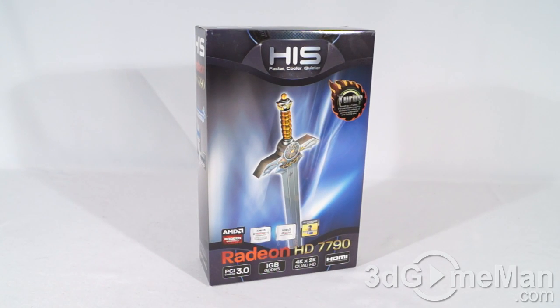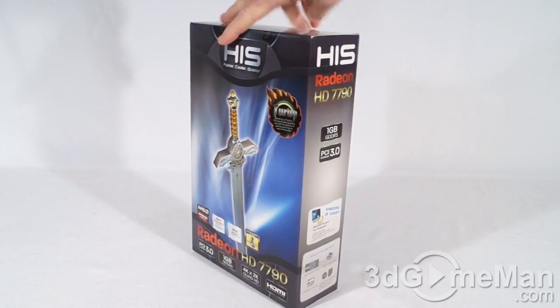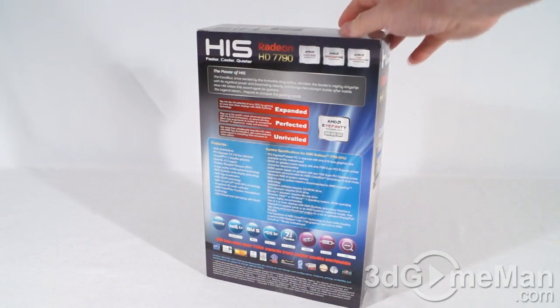This is the HIS HD 7790 iCooler Turbo one gigabyte GDDR5 video card. It comes in a generic-looking box that HIS uses for their 7700 series video cards. There isn't a picture of the product on the box, but most of us do research before buying a video card anyway. There is some information about the product on the box — features and specifications — and the box also has a couple of security seals, one at the bottom and another one at the top.